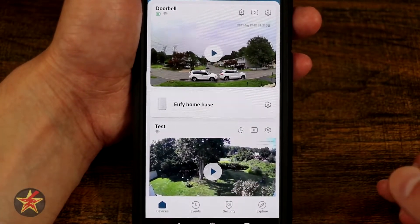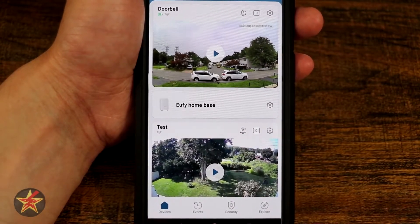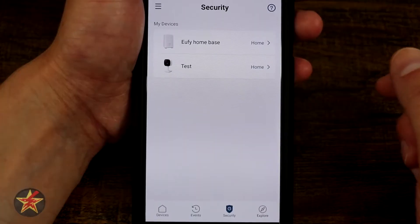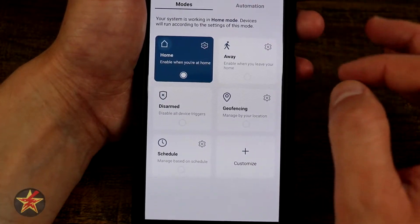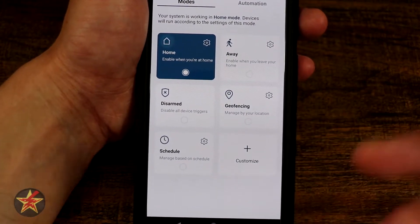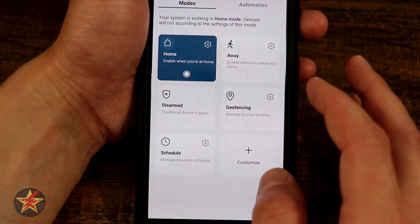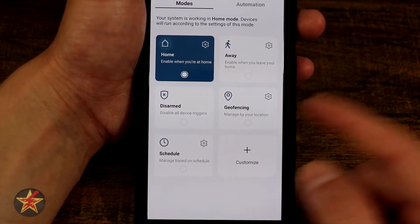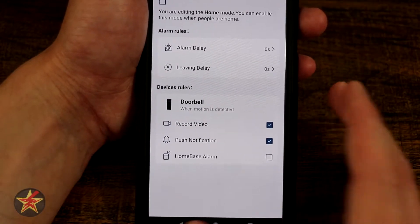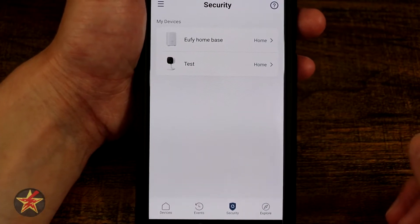The security section at the bottom lets you set up defense modes. You can turn protection modes on and off, with individual settings for home, away, and disarm — including geofencing based on your location and specific scheduling, all customizable via the sprocket in the corner. If you'd like more detail on that, let me know in the comments below.